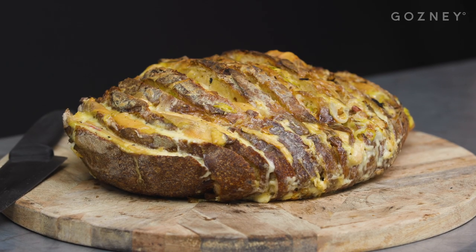So that's the pain surprise. For the recipe and the know-how, go on Gosney's website, Gosney.com, and then you can see how it's done. Bon appétit.